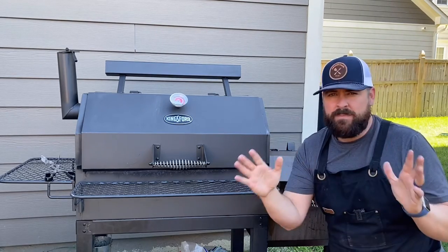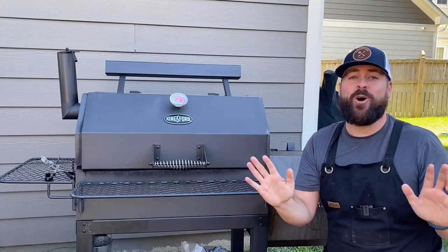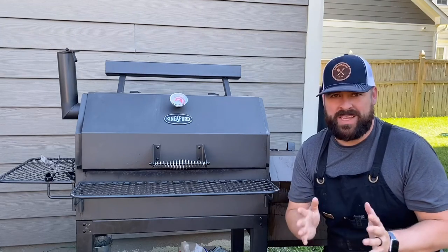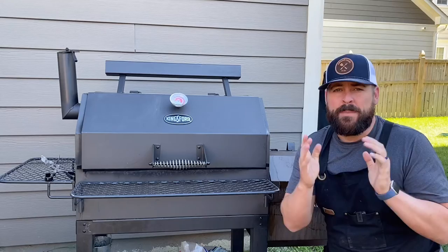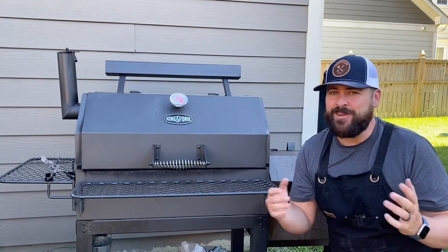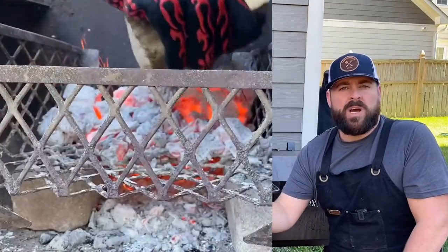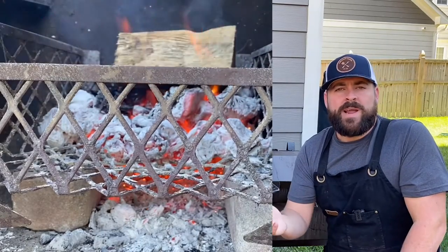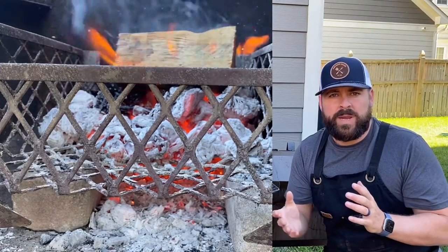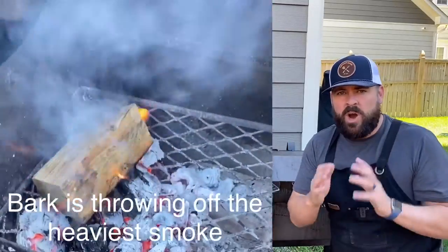The final tip — tip five: practice, practice, practice. I see this all the time in our offset smoker Facebook group. People buy a brand new offset smoker, give it a try their first weekend, and do a great job or an okay job. Then round two is a month later, round three another month later. There are so many variables to an offset smoker — wind direction, how your wood is burning — so many variables.